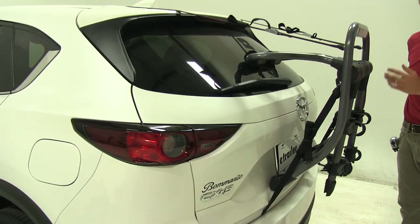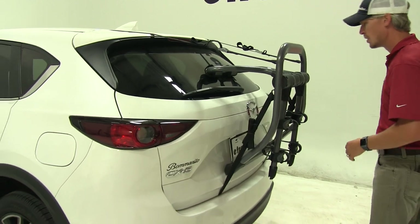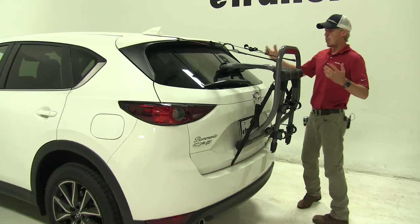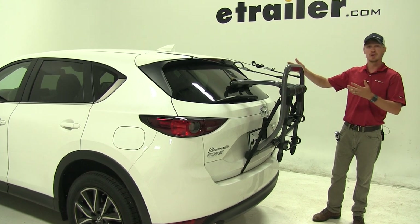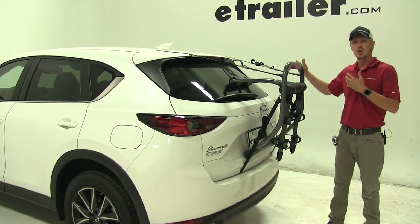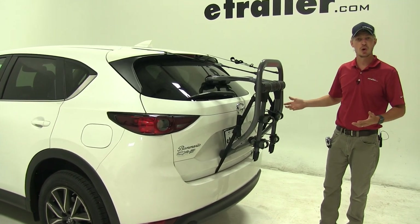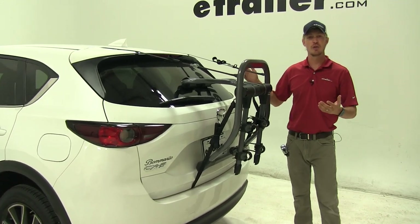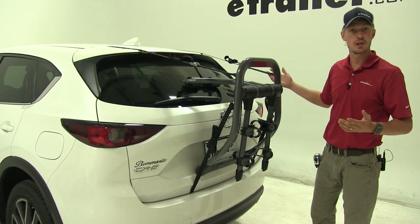One thing I wouldn't recommend is opening up the rear hatch when the bike rack is in place. One other thing I like about this bike rack is that since it fits the way it fits, if you have any other SUVs or sedans in the household, it's probably going to work with those as well — just be sure to check your fit guide and set that center hub to whatever the fit guide says.